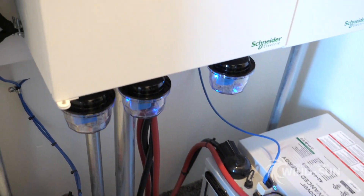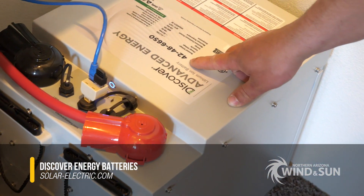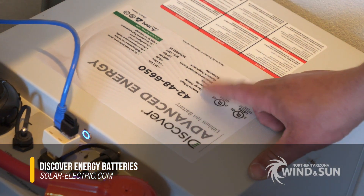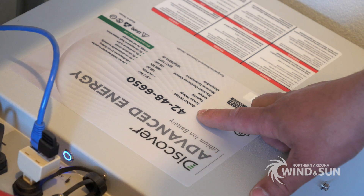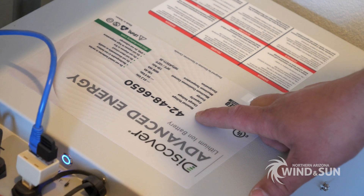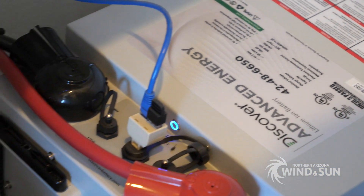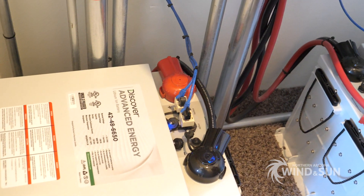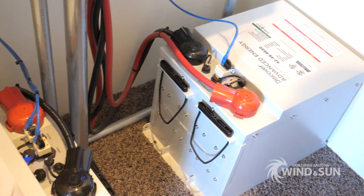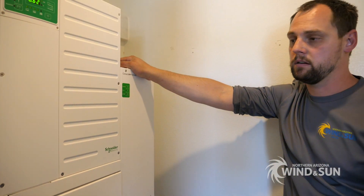Down here, these are the Discover batteries — the 42-48-665. So these are 7.4 kilowatt hour lithium batteries. Usable capacity on them is 6.65 kilowatt hours per battery, so he's pushing over 13 kilowatt hours of total storage. With about a 4,000 watt solar array and the inverter itself, he can maintain full sustainability here on his residence.